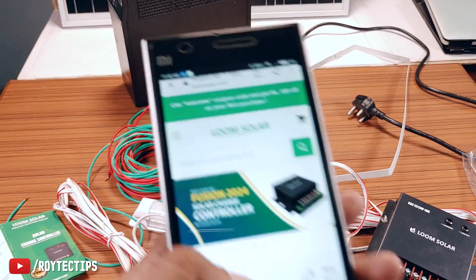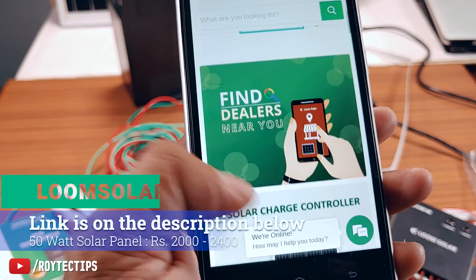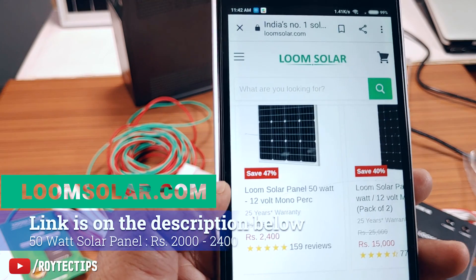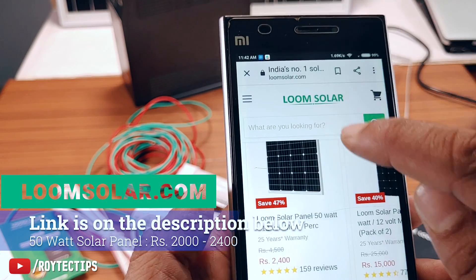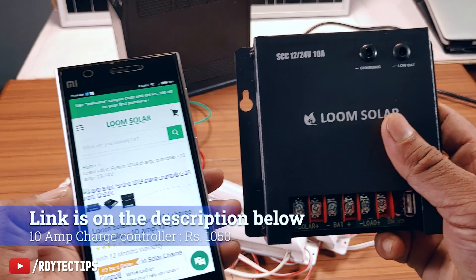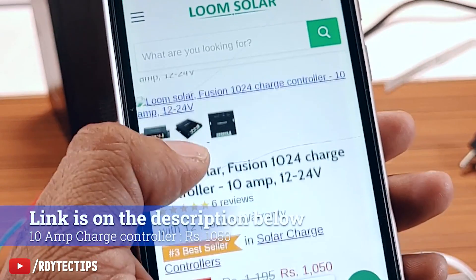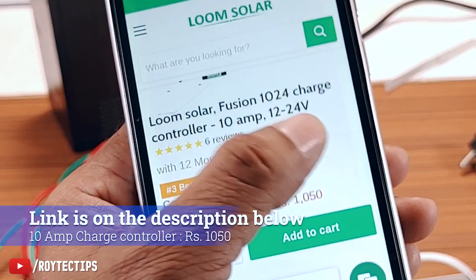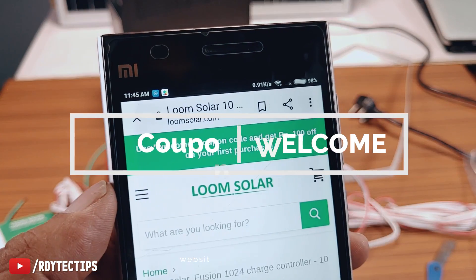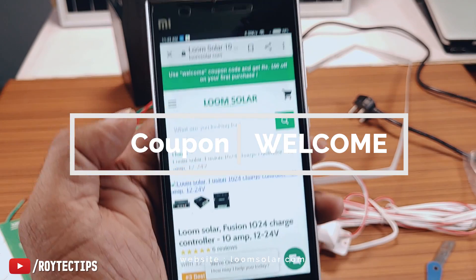It also has a night sensor. I purchased this charge controller, the lights, and the solar panel from loomsolar.com — I'll leave a link in the description. The 50-watt panel is around 2400 rupees. This is the Loom Solar Fusion 10-amp 24-volt charge controller, priced at 1050 rupees. If you are a first-time buyer you can use the 'welcome' coupon code to get 100 rupees off.